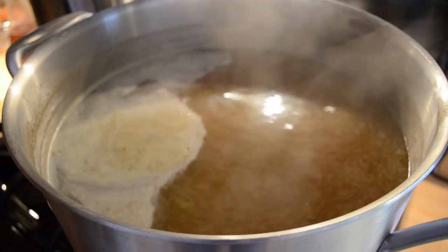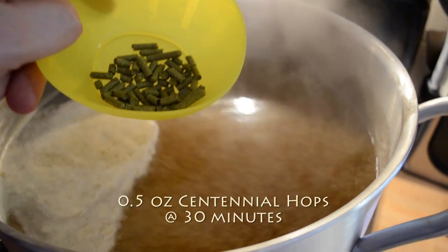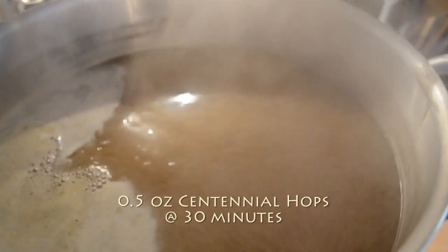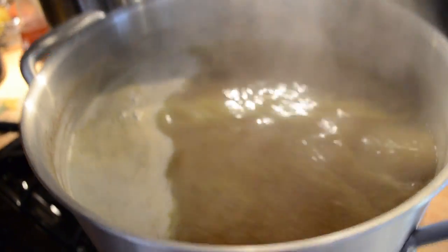We're at the 30-minute to zero mark here. I got another half ounce of Centennial. Oh, look at that greatness — a little bucket of hops there. Throw that in there for another 15 more minutes and I'll throw yet another addition in.